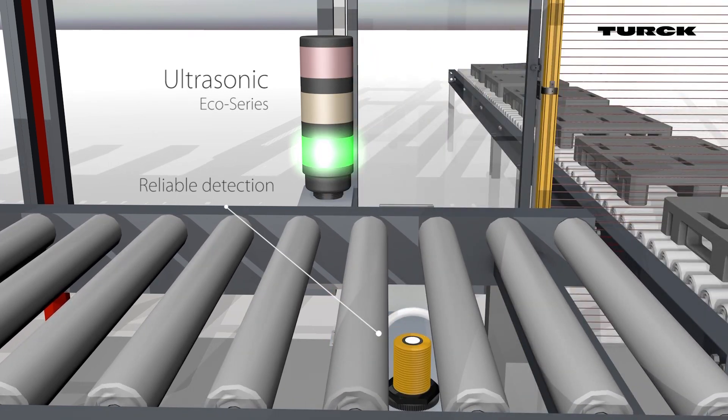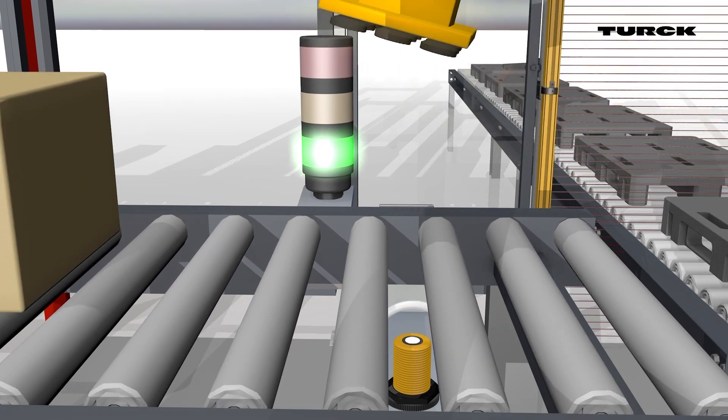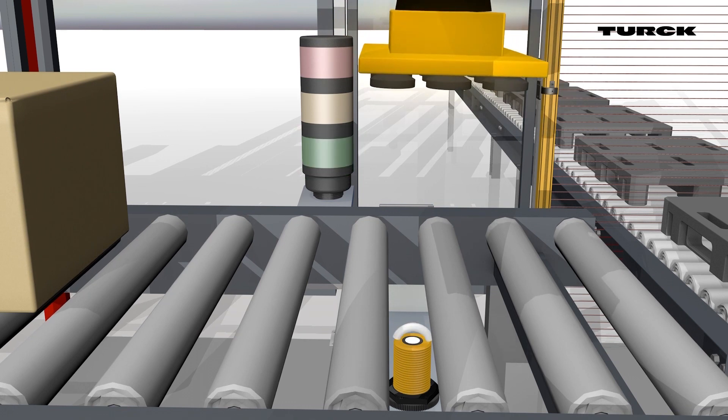If there is no material to be conveyed, the robot does not receive a signal from the sensor to grip an object. The ultrasonic sensor remains in the waiting position until new material is conveyed.